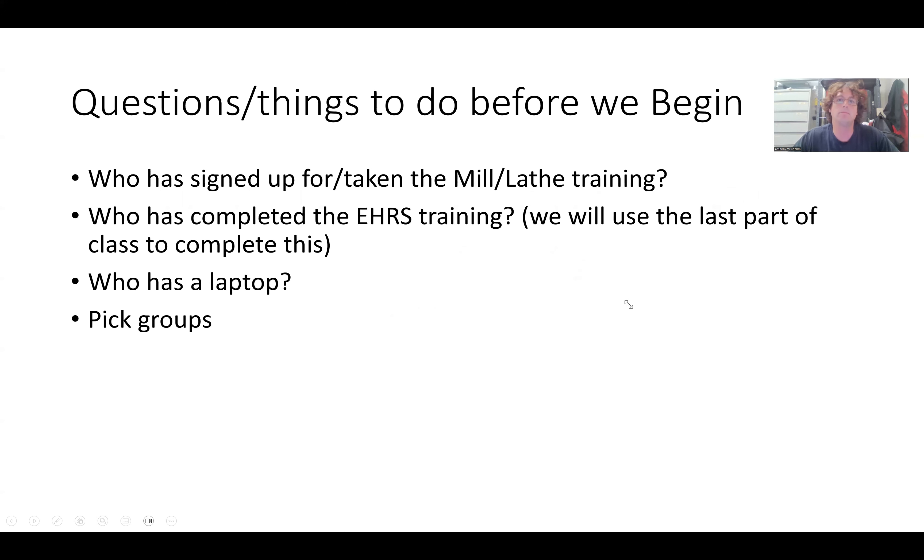If you've taken mill and lathe training before, you will not have to redo it for this class apart from the quiz. Fall 2024 will be the first semester where I have online quizzes that accompany your mill, lathe, and laser training as well as the saw room training. If you have mill and lathe training before, that is still valid, but in order for your grade to count, I'm going to ask that you take the quiz. You don't have to sit for the hands-on portion of the training.